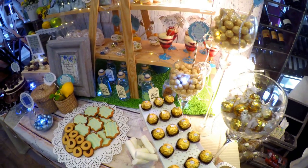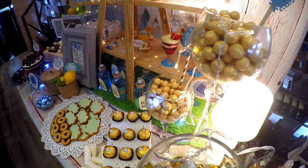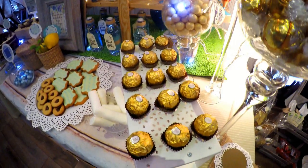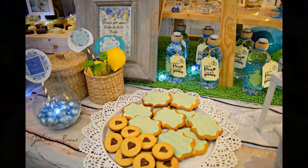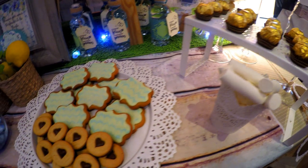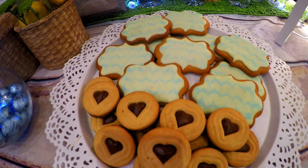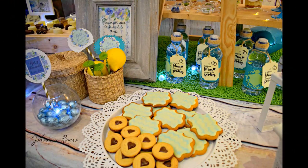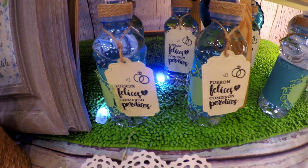Puse bombones como Ferrero Rocher o Lindor porque quería que todos los dulces de esta mesa fueran súper exclusivos; no quería tanto chuche. He agregado alguna nube, pero quería que todo fueran bombones, galletas, todo muy elaborado. Las galletitas también las hice yo, menos las de corazoncitos, que las compré en Ikea. Son súper ricas y se ven preciosas en las mesas — fue un acierto, y además eran muy baratitas.